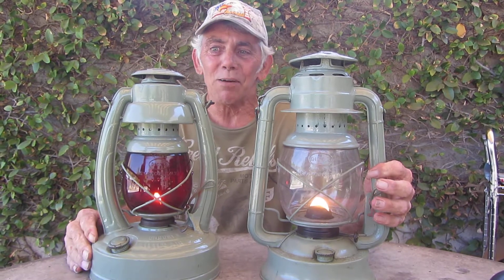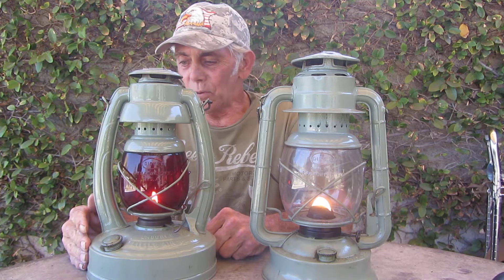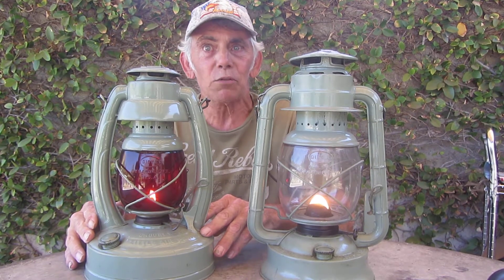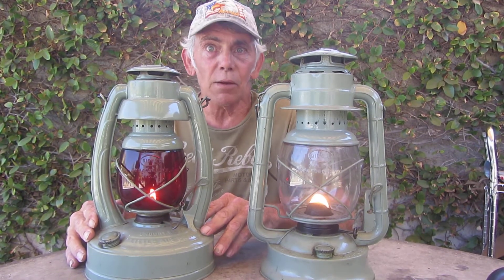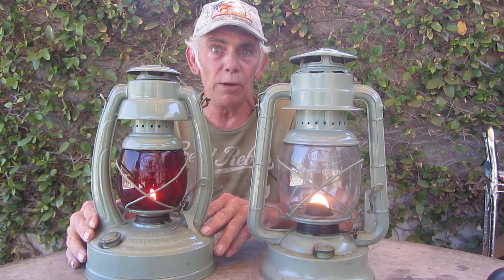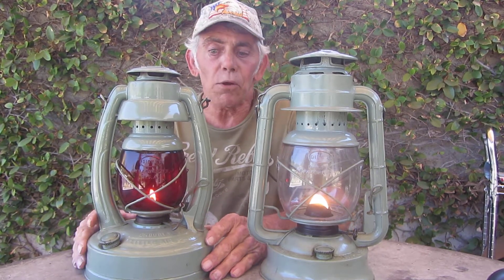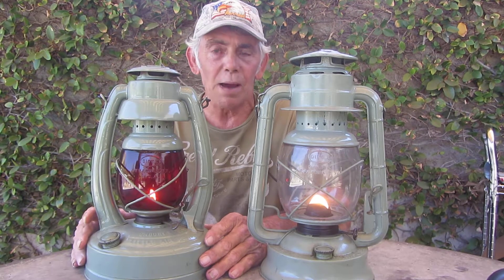On the left we have an Embury Number 350 Little Pilot. This was back in the day too — back in 1917. Dietz bought out Embury in 1953, they closed down the Embury facility and moved it all into Dietz. This is a really super cool lamp, I love this one.